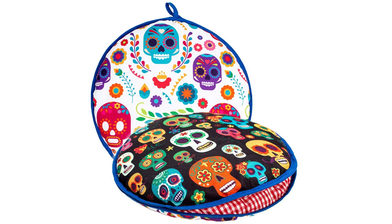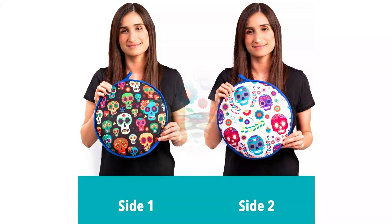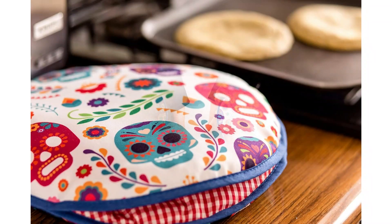This has a soft cloth thermal layer that keeps everything warm inside. Just be careful — don't put it in the oven. Keep it in the microwave only.